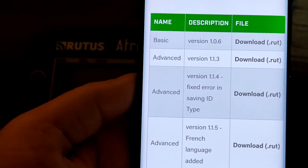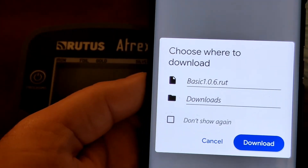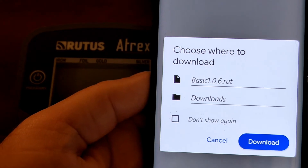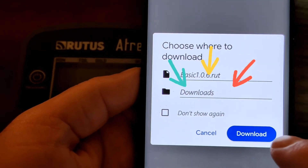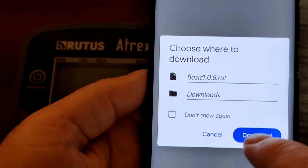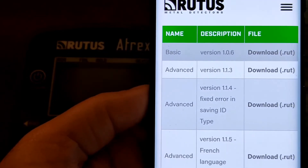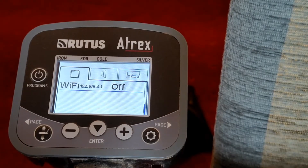You need to select the version that you want to upload and swap to. In this case it's the Basic version. It shows you where it's going to be saved on your phone. Click on Download to start the process and it will start downloading the file you've selected in the background.